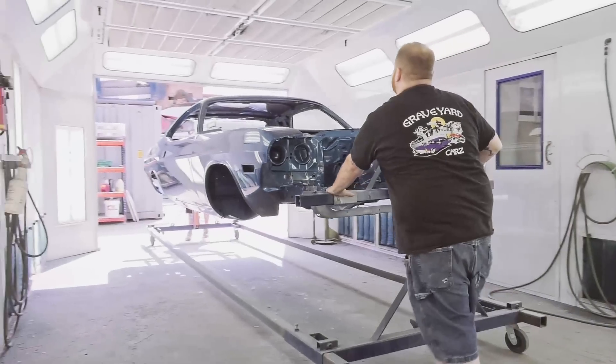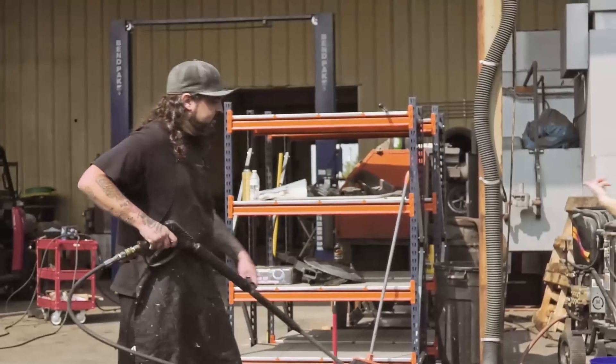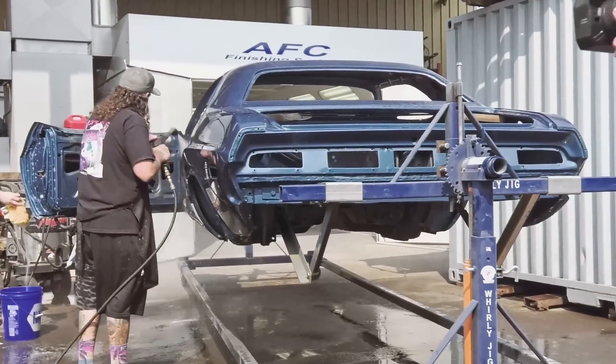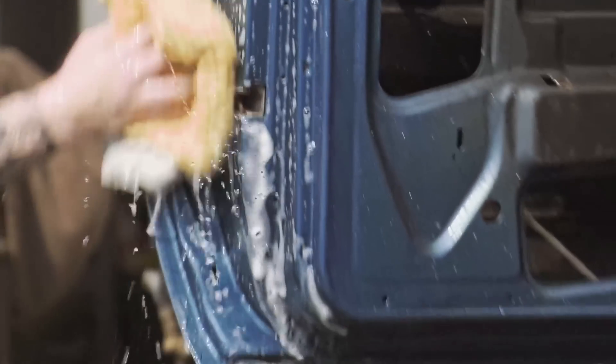The buffing process is kind of a tedious thing. So you just have to slow down, take your time, protect your edges like we always do. After that is done, I take it outside, give it a thorough wash, make sure all that compound is off completely. Because if you don't get it off, it will dry in the cracks and crevices, making it very hard to get out later.